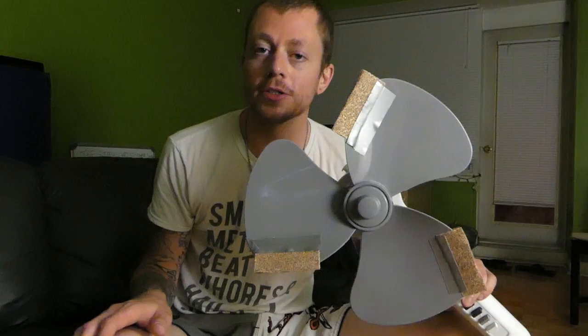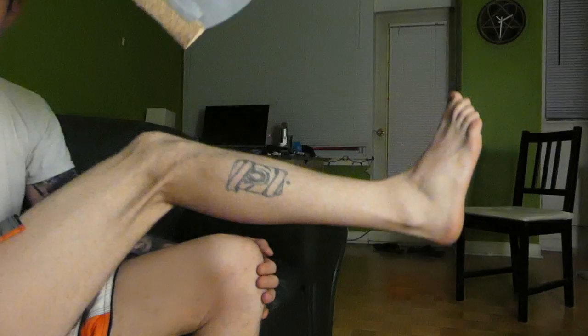It's very important that you tape it on there good, because when it's grinding your tattoo off you don't want it to come off and punch yourself in the head. You're gonna want to start on setting one — setting one is the slower of the speeds. Mine has three, so I'm starting at one. I'll let you know when I switch it.